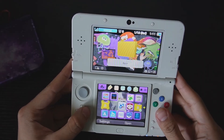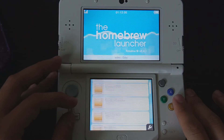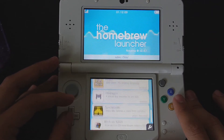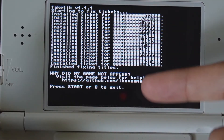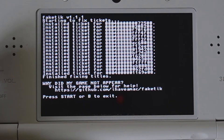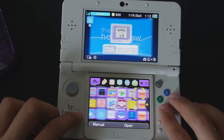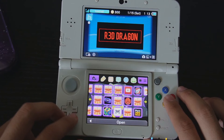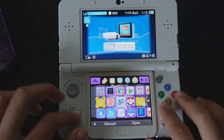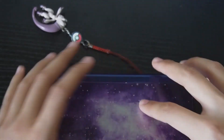Now launch up the target 3DS. You can see everything looks pretty much identical, but you'll notice a few titles are missing. Go to the Homebrew Launcher and scroll down until you see the FakeTick app. Click on it — it will reinstall all of your illegitimate files, meaning any CIA files you had installed. Press Start to exit. Back on the home menu, all of your titles are restored. Your saves should all be intact — this console is pretty much good to go.